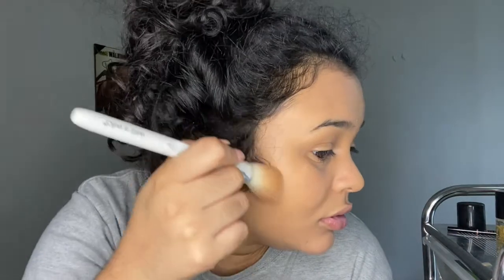Next, take a bronzer. I use the Butter Bronzer in the shade Deep Bronzer. Take the brush, dab off the excess. Remember: bronzer is to bronze up your face, while contour is to add shadows — so when you contour you want to use cooler tones because you're adding shadows. I added a light bronzer to bronze up my face since I look a bit pale right now.